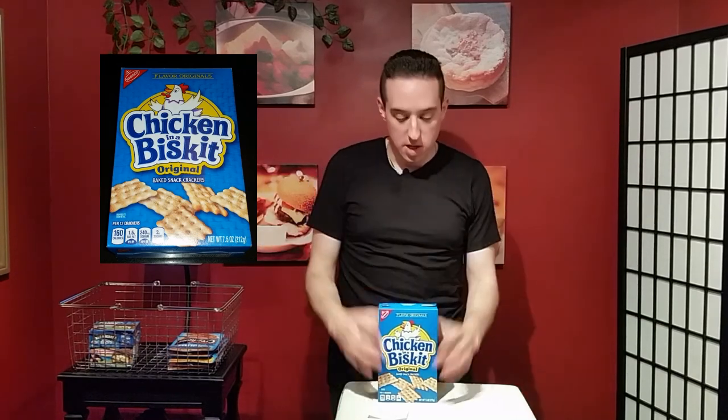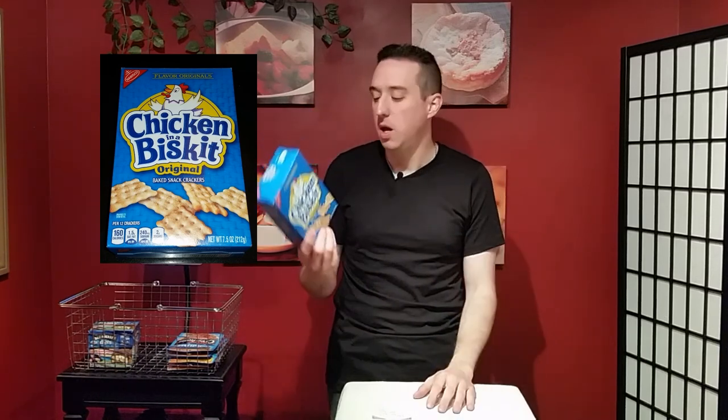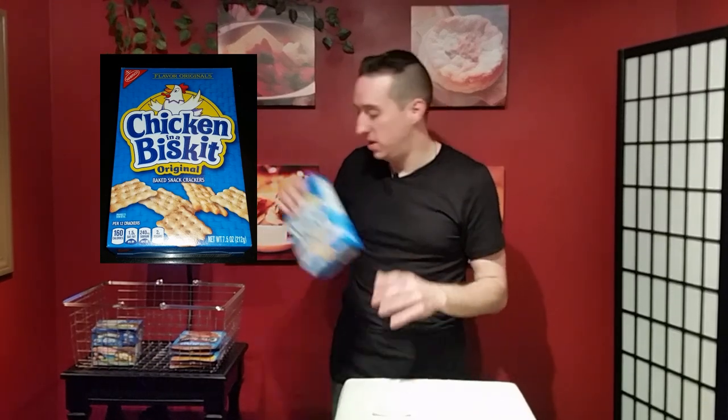So that is Chicken in a Biscuit. I say you should try this. Don't give it to your vegetarian friends, because then you'd just be like 'oh, I just gave them chicken.' You can lightly taste the chicken, but other than that it's pretty good.